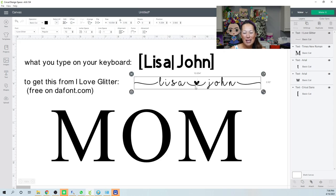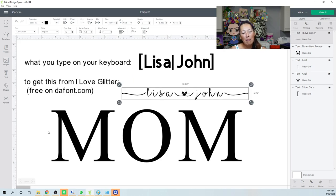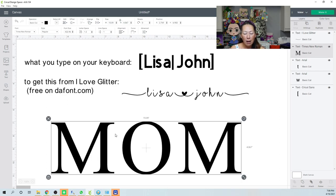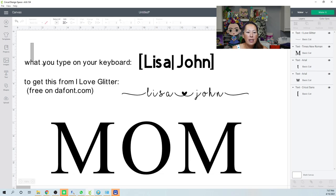Let's type in the word MOM in Times New Roman. I've made it really big so we can see it — when I'm designing I always work big because it's easier to see the details. As long as everything is sized relative to the original, we can resize it all at the end. Especially when manually moving things, you want to be able to see if they're connecting.